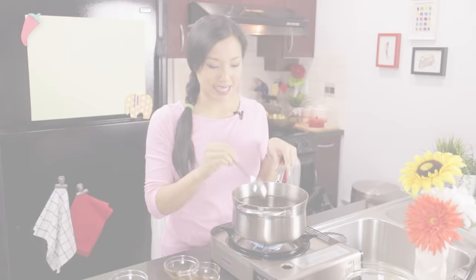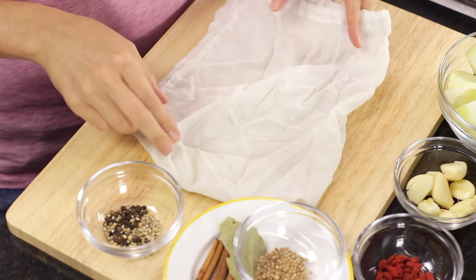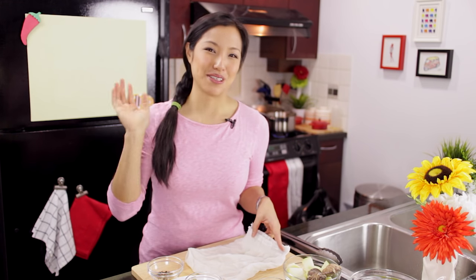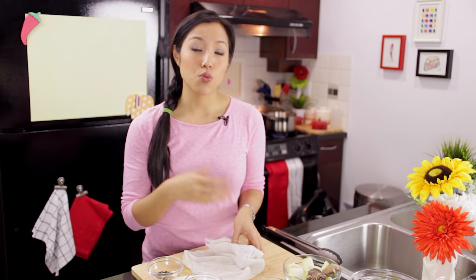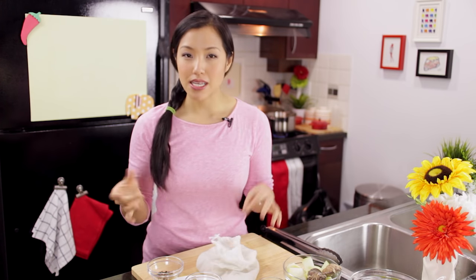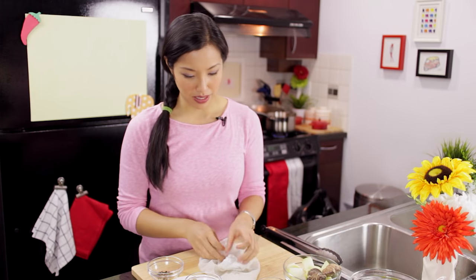I'm going to let this come to a simmer. While that's going, let's put together the spice bag — this is going to be the star of the dish; all the flavor and aroma comes from here. I'm putting all my spices in this bag I got at the Chinese grocery store, called a soup bag. Putting spices in the bag means when it's done, I can just remove the whole thing at once. You can do the same thing by tying spices in cheesecloth.